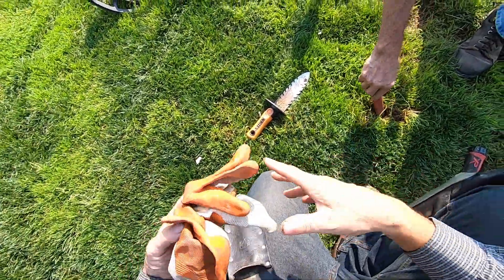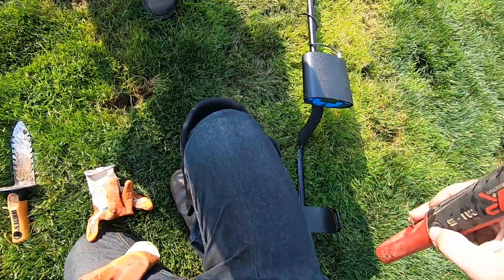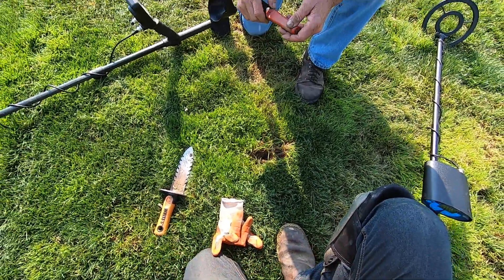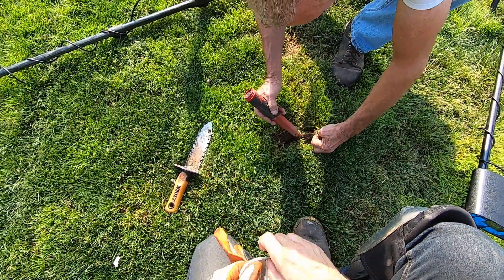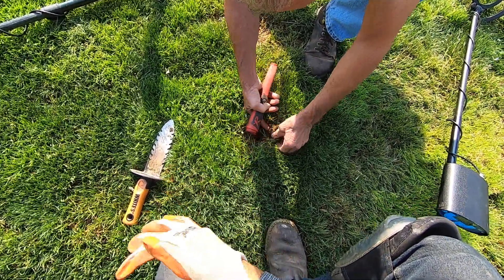Let me put my gloves on — I don't want to get cut up. I don't like digging without my gloves. I don't want to get cut on a piece of glass or something.